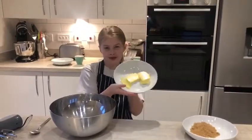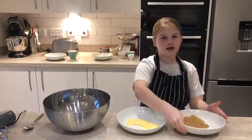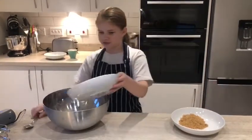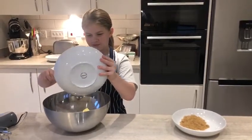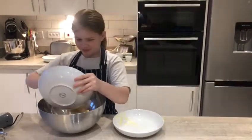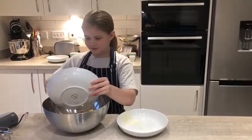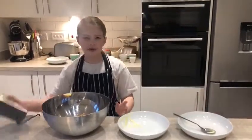So, we are going to pop our butter and our sugar into the bowl and give it a right big mix. And now we are going to whisk it up.